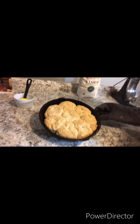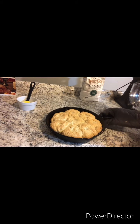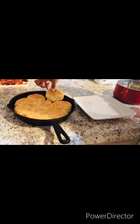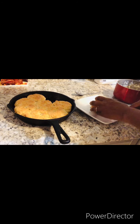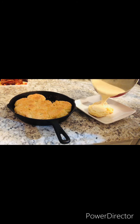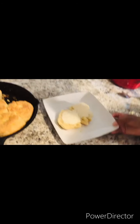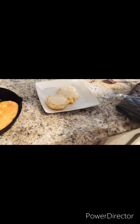Here are the biscuits fresh out of the oven, and now I'm going to broil it on high for 40 seconds just to get it brown. I'm going to cut this biscuit in half — oh my god. You just want to pour your gravy on there, and look at that. That is a yes! Like, share, and subscribe to my channel, and thank you guys so much for watching Concedra Cooks.